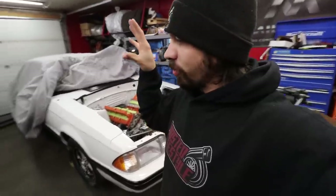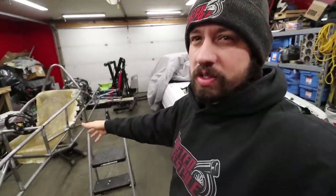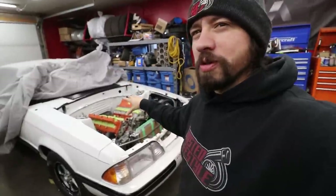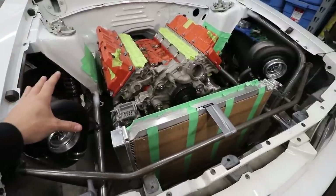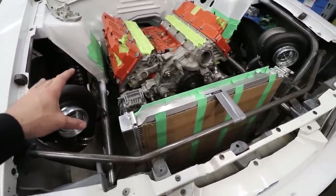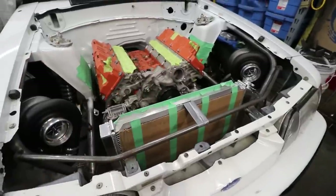Today we're back on the Hellfox. We're waiting on parts due to Christmas and New Year's delays, so we might as well do some work on this thing. We're gonna pull the turbos off today, weld up our manifold mounts completely to get all the shrinkage and warpage out of them, then put the turbos back on and start building our hot side.